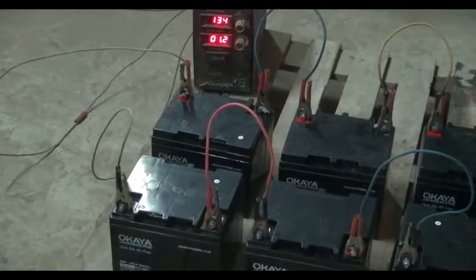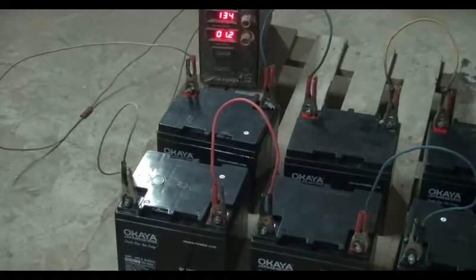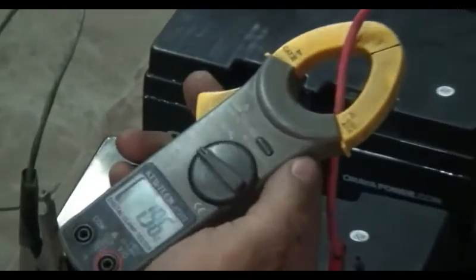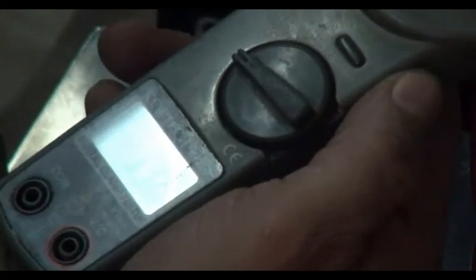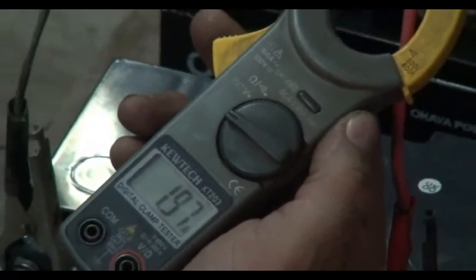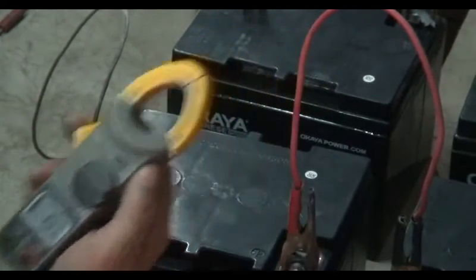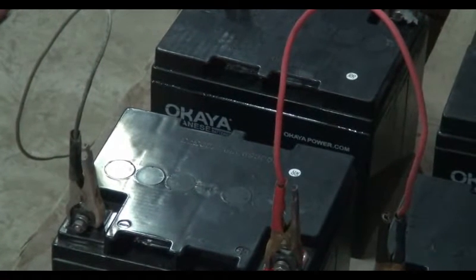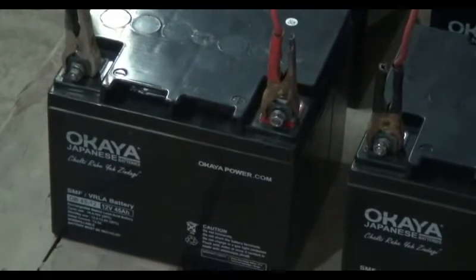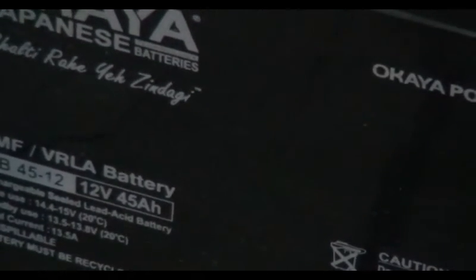We require more charging to reach the actual charge range of 13.20V to 13.80V. We measure the charging current by the amp meter by placing the positive terminal wire in the clamp — it is showing 1.9 amp, near to 2 amp. We can also adjust the charging current through the charger's current adjuster knob. For 45 AH batteries, the charging current should be 2.7 amp, which is 6 to 7% of battery capacity.